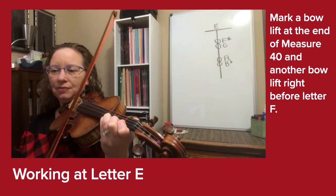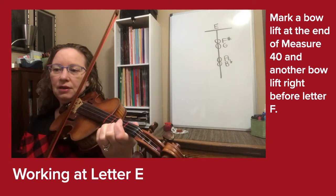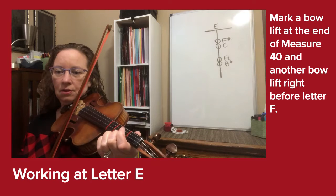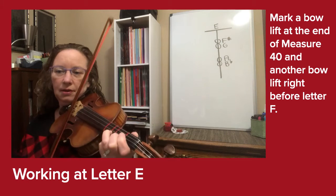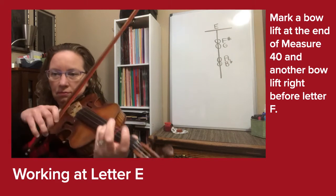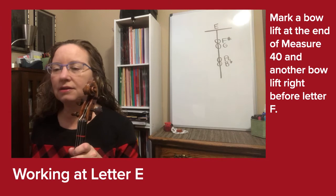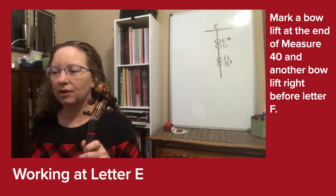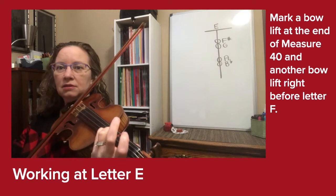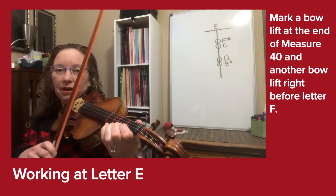Put your bow on the string for an up bow. One, two, three-E-and-A... three, four, rest, two, three-E-and-A... You'll notice that I use a fourth finger on the E right before letter F. Since we have such a long E at the end, we don't have that twanginess of the open E string.